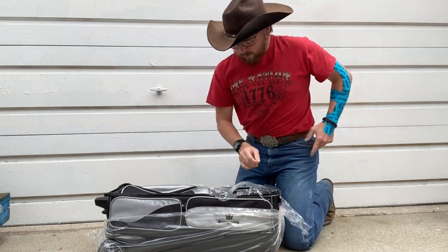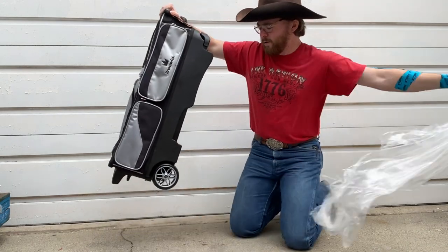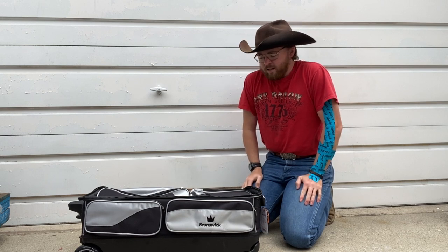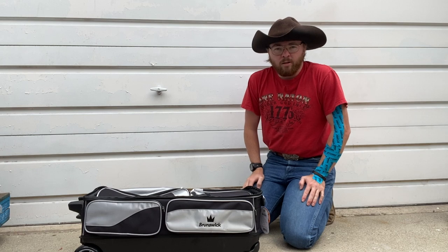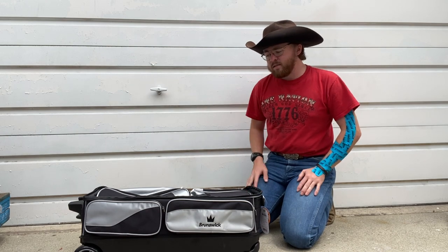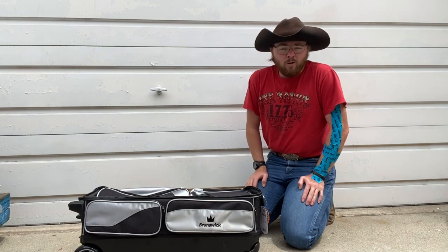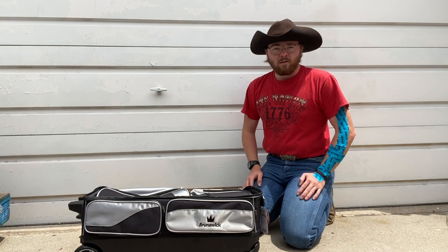Good goods. No wear and tear on it. Doesn't look like it was put back in here, so that's good. Pro shop at some of the local houses have similar bags. They've been a little bit smaller and a little bit on the cheaper side. Some of them had more expensive ones, but they were the big old things, and I need this to fit in several different vehicles — from a truck to a smaller vehicle — so that's why I'm getting this one instead of the six ball rolling.